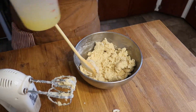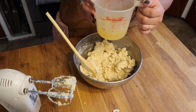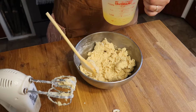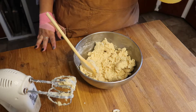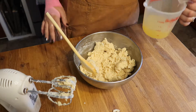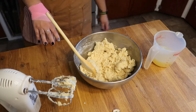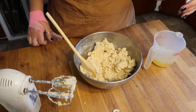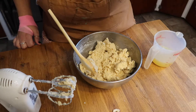Now that our cake ingredients are mixed together, we want to take our pineapple juice from our pineapple rings and put it into a measuring cup. You want to add water to make this amount one and a third cups of liquid. The juice itself is just under a cup, so we just want to add a little bit of water, and that is going to make this into a normal cake batter consistency.